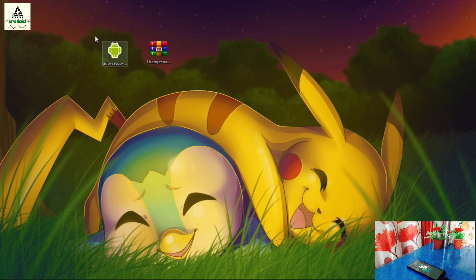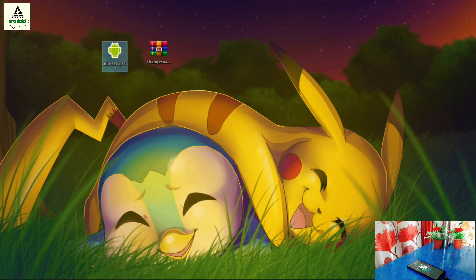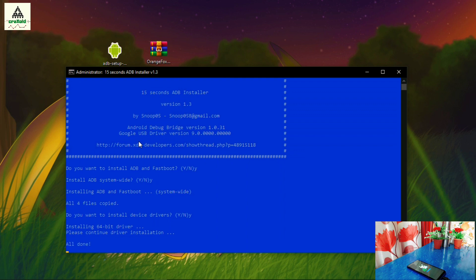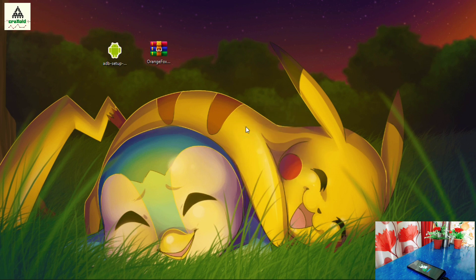On the computer, download the ADB setup and install it. To install, right-click on it and click Run as Administrator. This interface will appear — simply press the Y button and hit Enter, press Y again and hit Enter, press Y and hit Enter again, then click Next and click Finish. Now the ADB and fastboot drivers are installed on your computer.